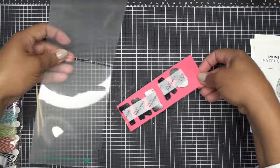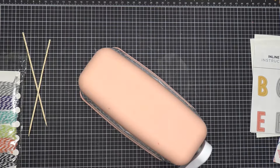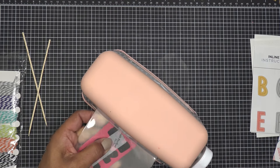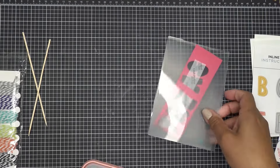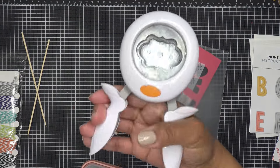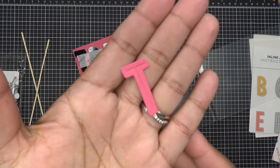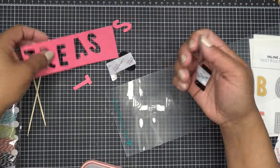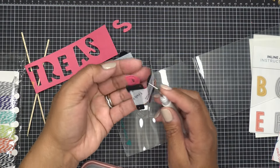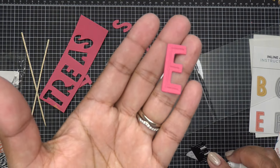I'll stick the paper down and cut away the excess — those letters adhered really nicely. You can definitely make your own little banner pennant pieces to mount these on. I'm going to pop out our little pennant backgrounds with a hand punch that has a cute shape. Look at those letters — you can see that little embossed inline detail. I'll run the T through one more time so we have all the letters we need.